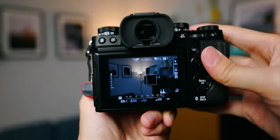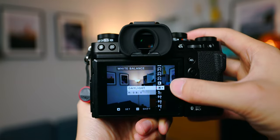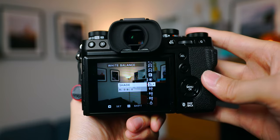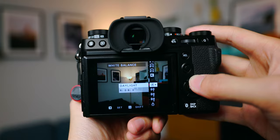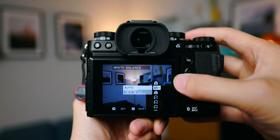For white balance, if I'm shooting during the day outdoors with no clouds I set it to Daylight — this way it's easier to batch edit later. If the day is overcast I'll change it to Shade. If it's scattered clouds or I know I'm moving in and out of indoor and outdoor environments, I'll just switch to auto white balance and deal with it later in post. This really depends on the environment I'm in.